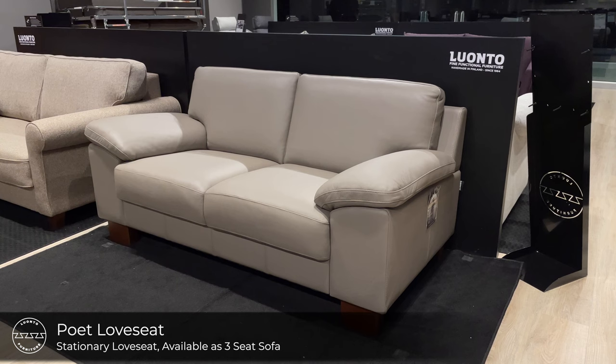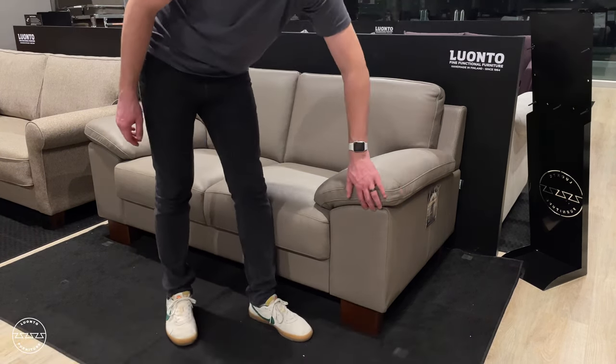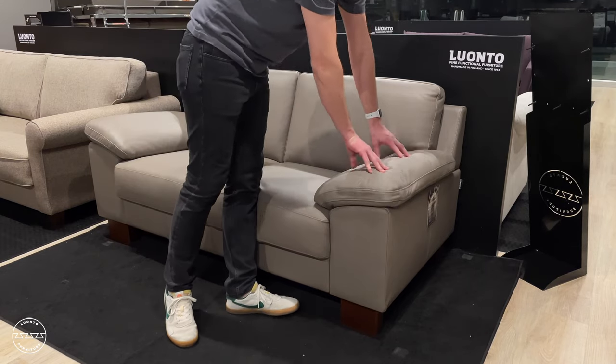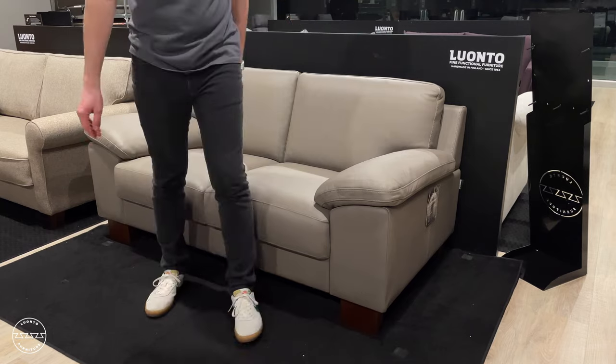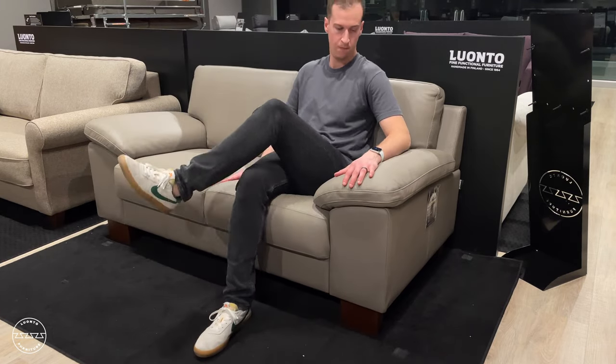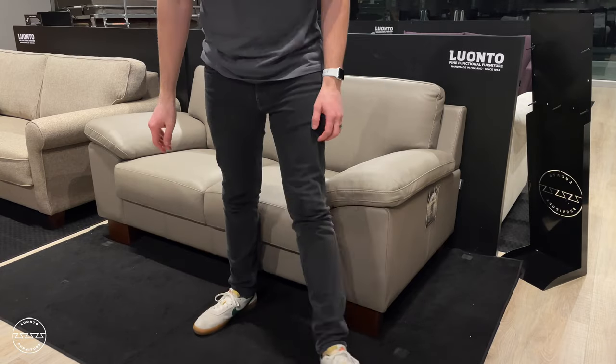This is Poet, a traditional design with a beautiful pillowed armrest. Poet is soft and supportive and has a fixed backrest. From our stock program, Poet is available as shown in a loveseat configuration as well as a three-seat sofa in a 4000-grade Labrador 24 leather.